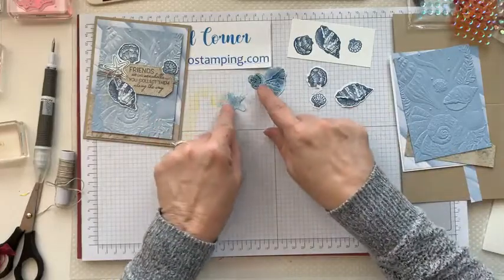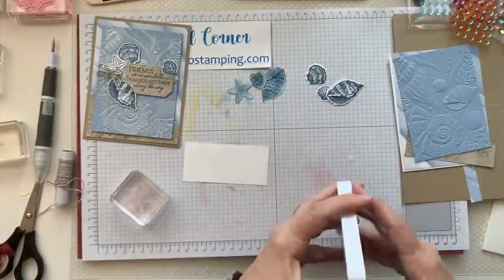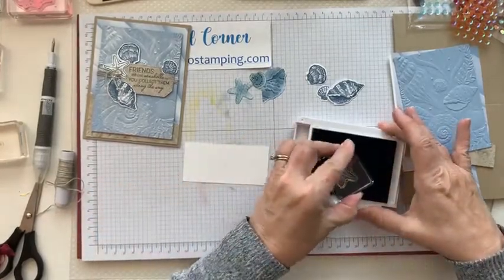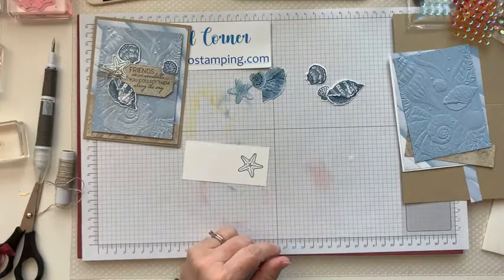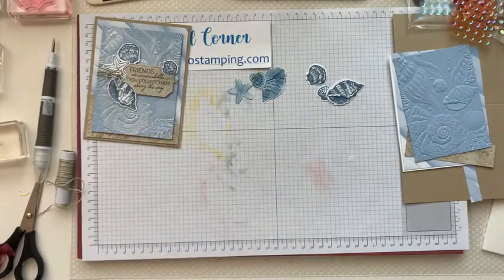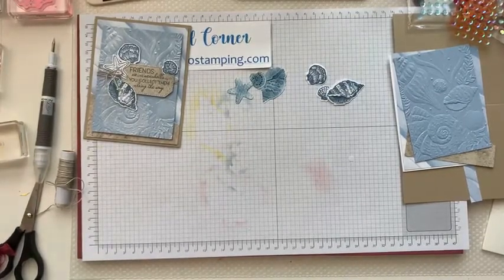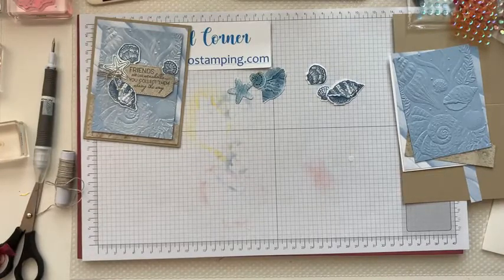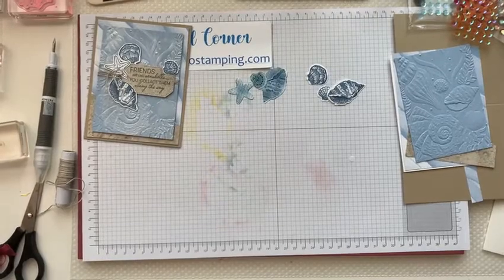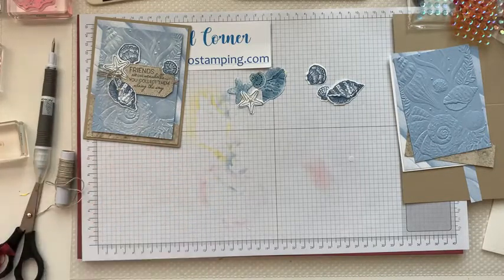You should either have some that you've done that way or some that you've done this way. I didn't stamp the starfish so I'm going to go ahead and do that. There is a die for the starfish so you can die cut that out. I'm going to die cut this real quick.